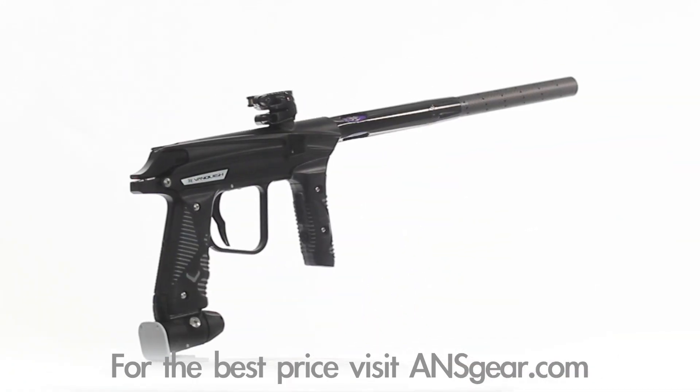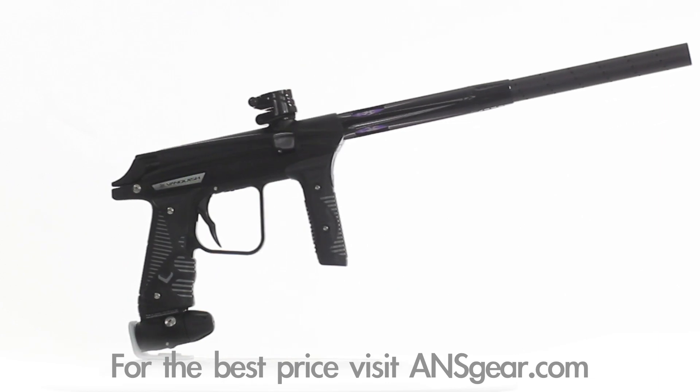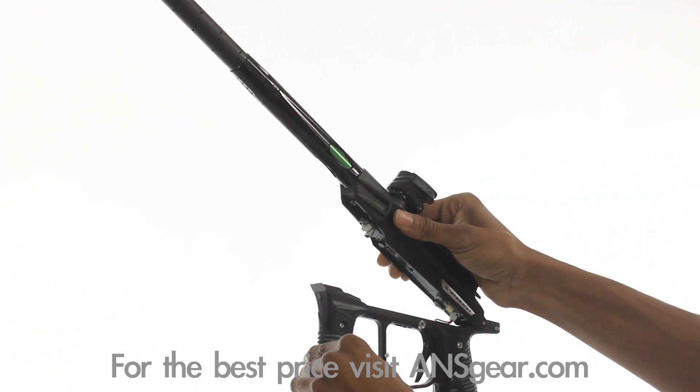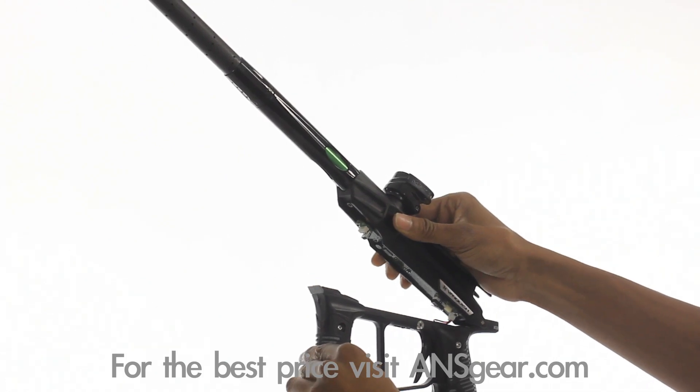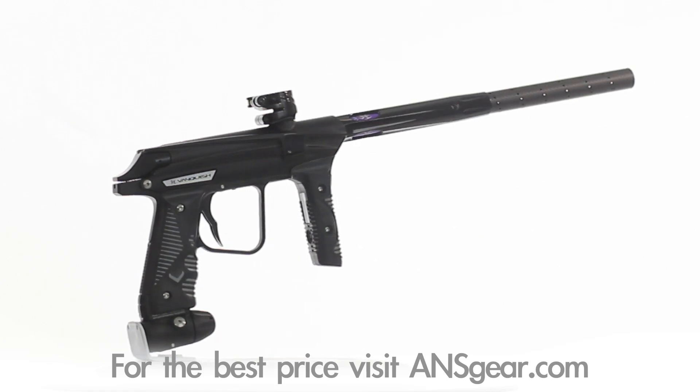The slick assistant lubricant monitoring system alerts you to when you need to lubricate your marker. The hinged body easily splits for quick and easy access to the board and USB interface, where custom Empire software allows you to change settings and design your own custom boot-up screen via USB cable and computer.